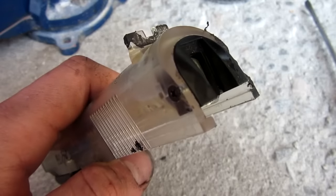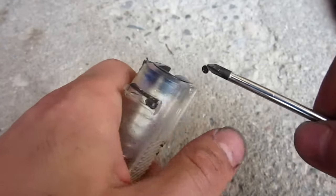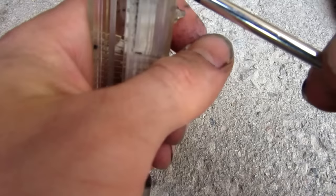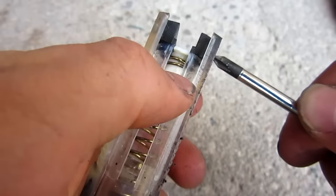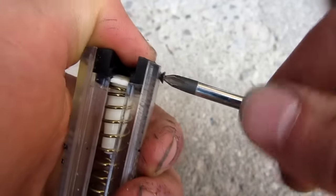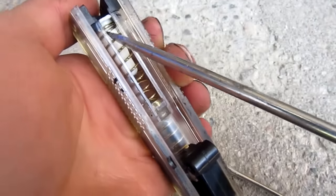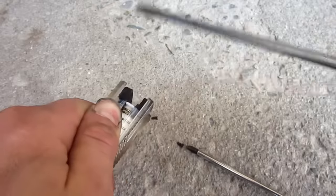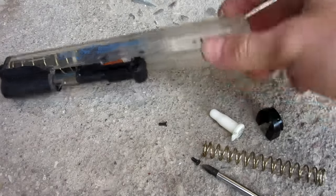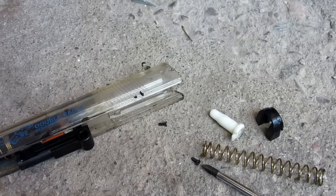Now we're going to work on getting that out. To get out the spring on this specific model, there are two little screws at the back. I'm going to go ahead and undo those — just two little Phillips screws. Make sure not to lose them. With a bit of prying I was able to get the black piece out and the spring. As I warned, it did shoot everywhere, so make sure to be careful.